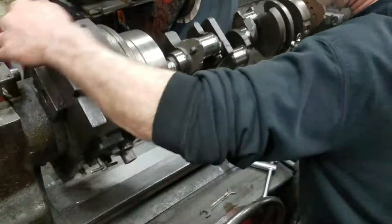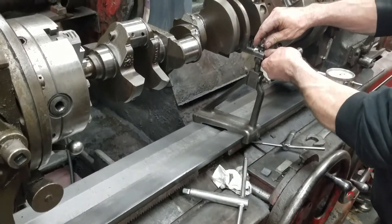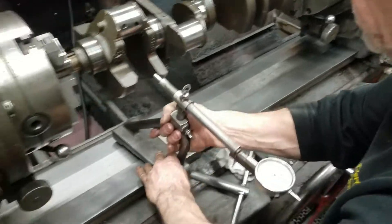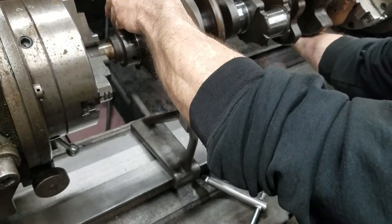Now I'll do it on the other side so you can see it again. We're going to engage our index pins. We're going to reset our gauge to zero — one turn to zero. We're going to bring it to the front. I know mine's going to be off a little bit when I bring it around — nature of the beast. You bring it to zero.